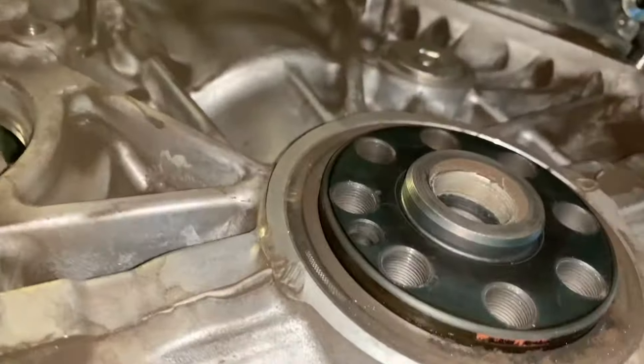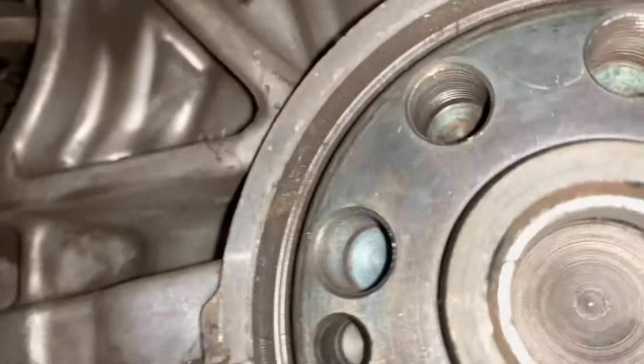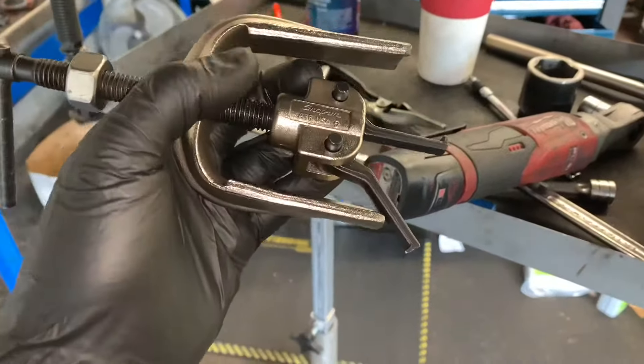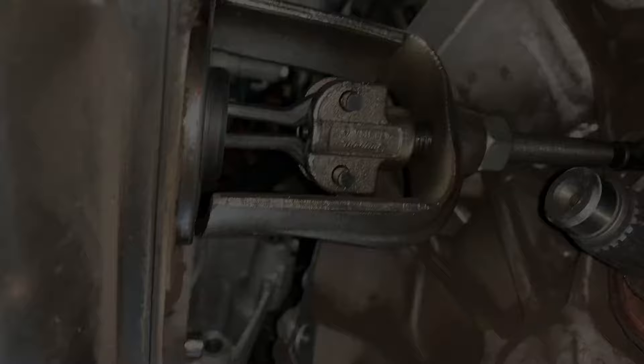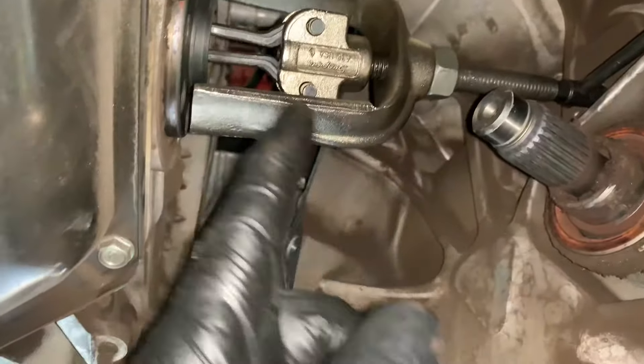With the flywheel out, we have access to the pilot bearing and the rear main seal. You'll notice clutch material built up — don't breathe this in. Spray it with soap and water to keep the dust from spreading. The pilot bushing requires a special tool to remove — either a slide hammer style or a puller style. I'm using the puller style. Tighten the center nut to spread the jaws, then turn the large nut to pull the bushing out of the crankshaft.